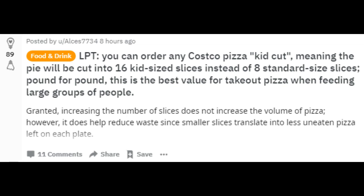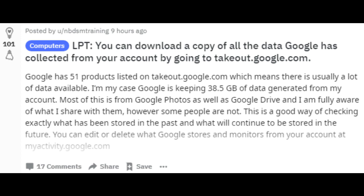You can order any Costco pizza 'kid cut,' meaning the pie will be cut into 16 kid-sized slices instead of eight standard-size slices. Pound-for-pound, this is the best value for takeout pizza when feeding large groups of people.